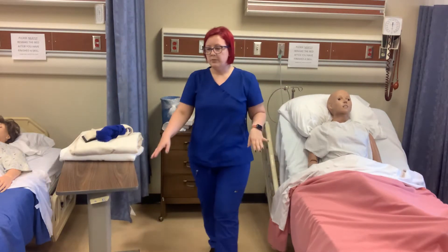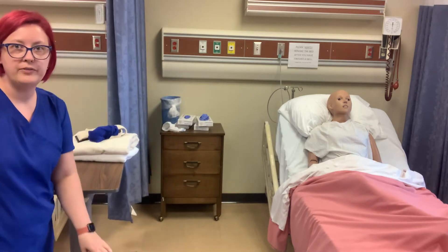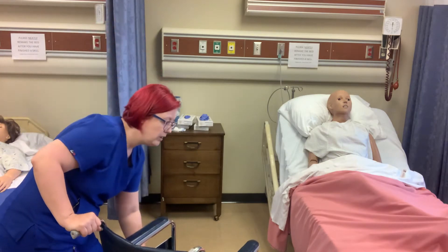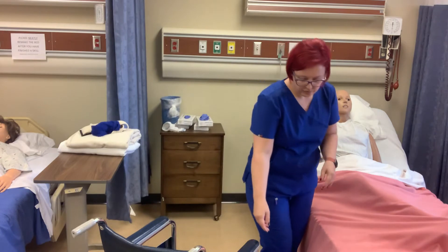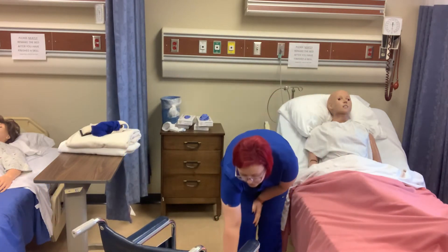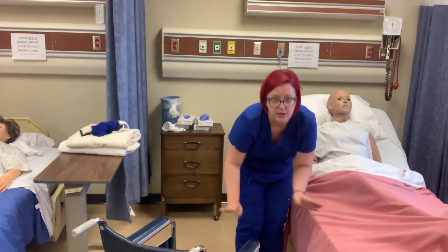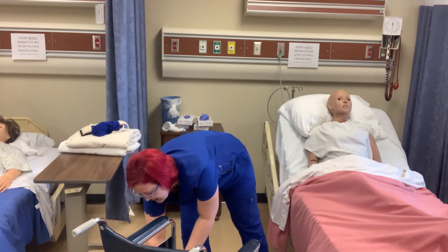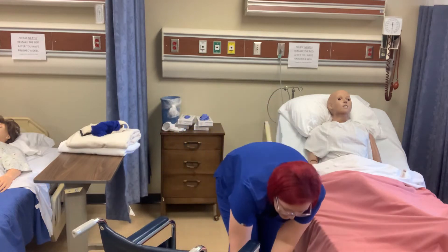So I'm going to get my wheelchair and I'm going to put it — you can either put it parallel to the bed or at a 45-degree angle. I like to put it at an angle; I just think it's a little easier. I'm going to lock my wheels, and I'm going to get the foot pedals or foot plates out of the way. I like to just swing them around to the sides.